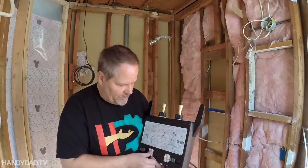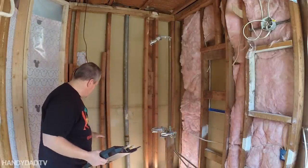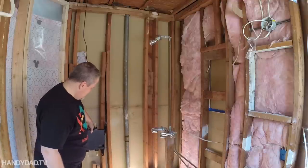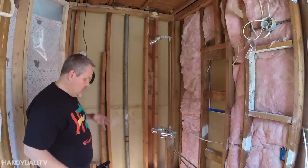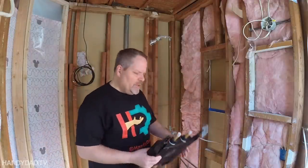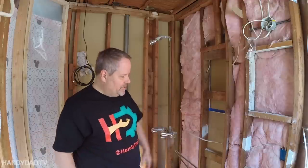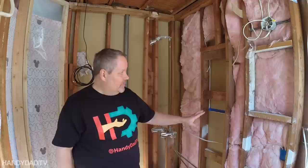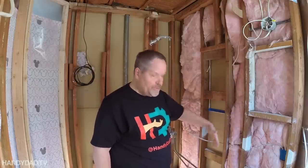There are filters in here that need to be pulled out and cleaned every now and then, so you have to be able to get to them. The real challenge is figuring out where to put this type of valve. I was thinking there's a stud bay here it could go in, but that would mean on the other side of the wall there would have to be an access panel. Some people can put it inside a vanity if it's big enough, but mine is too small and I have a lot of pipes on this wall. So I decided to mount it here but facing the opposite direction.